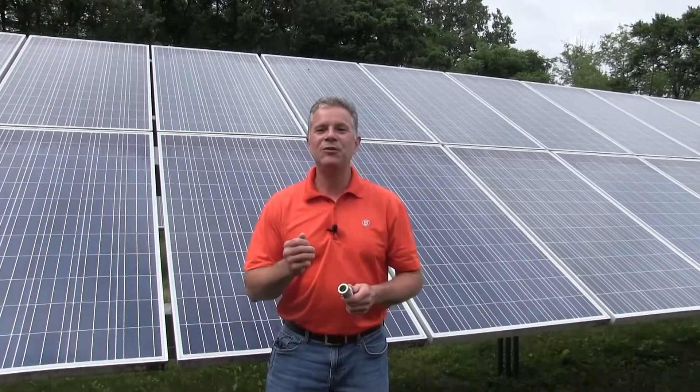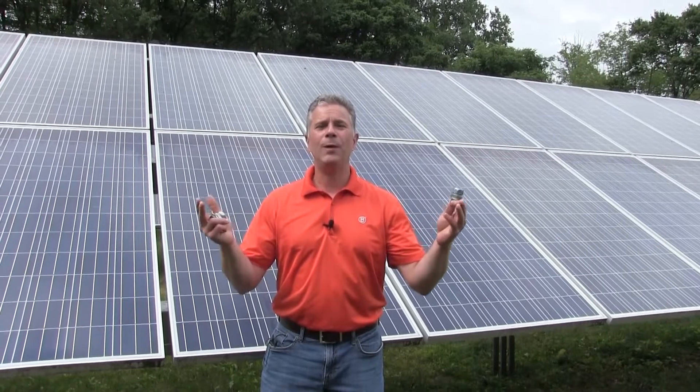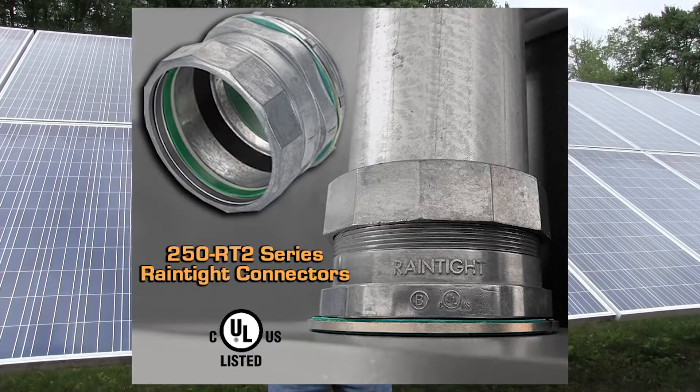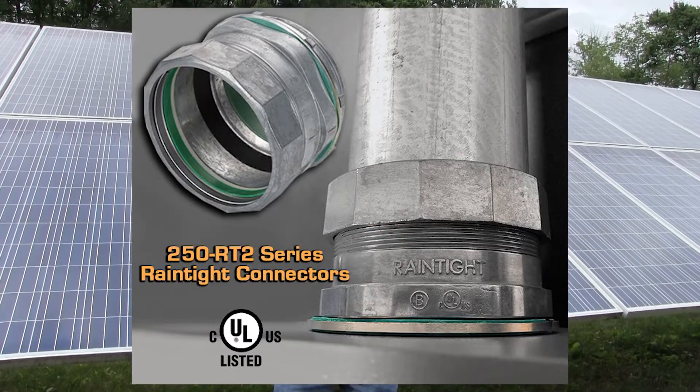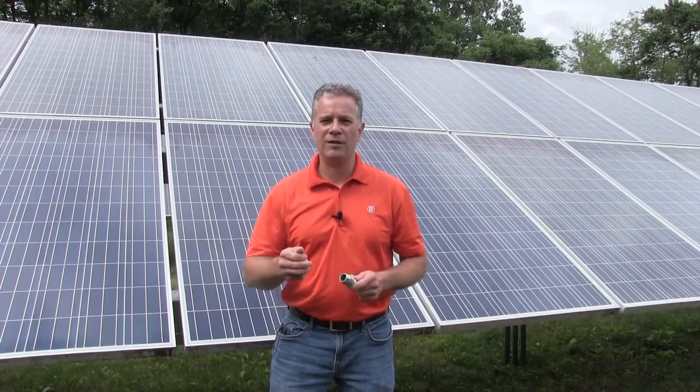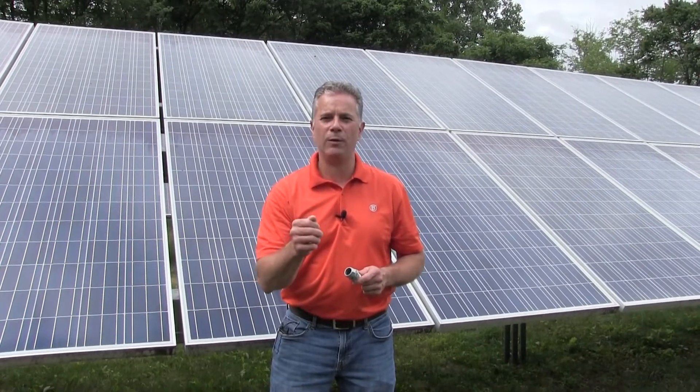So there you have it — two connectors solving problems for contractors in a wet location. And for larger trade sizes, refer to our US-made 250 RT-2 series. Remember, zinc alloy: you scratch it, you nick it, it won't rust. It's the right material for a wet location.